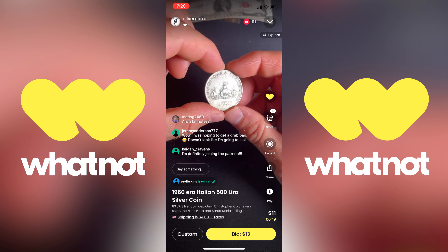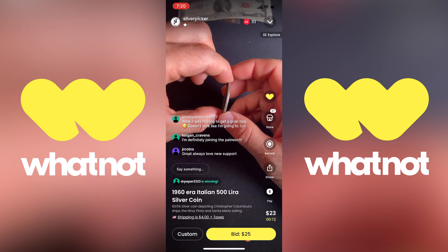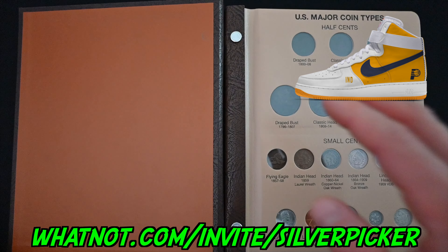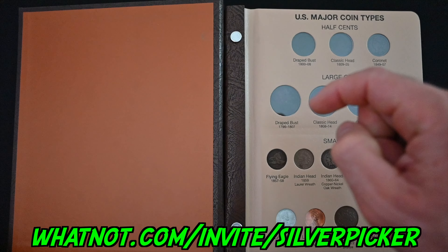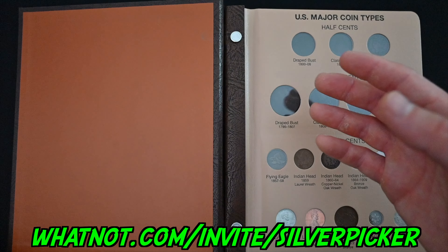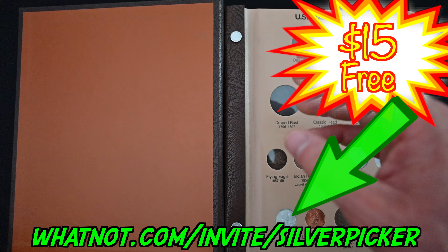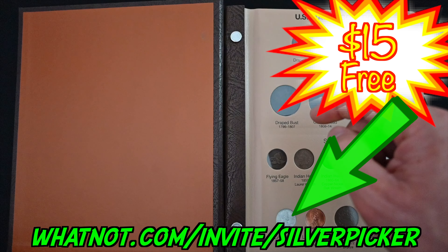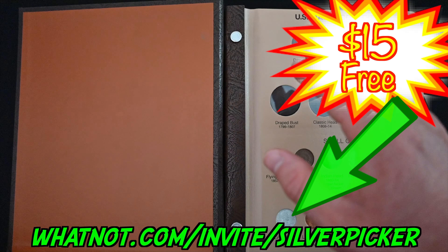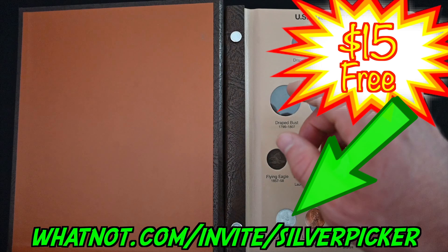Whatnot is an incredible live video auction platform in which bidders and sellers come together in real time to buy and sell all sorts of cool collectibles. I'm mostly interested in coins and precious metals, but they've got everything — trading cards, sports cards, comic books, video games, even sneakers. If you use my link to download the app, whatnot.com/invite/silverpicker, not only do you get access to this incredible platform absolutely free, but you also get $15 in Whatnot credit to spend on anything you want. At all of my auctions I always have tons of silver coins available for $15 or less. Sign up today — you won't regret it.